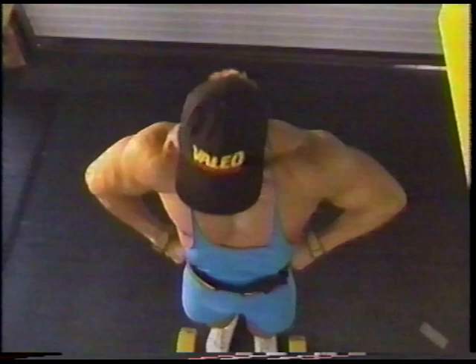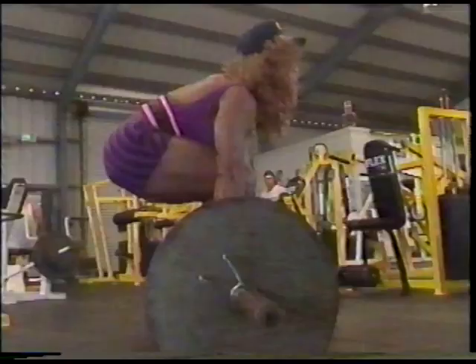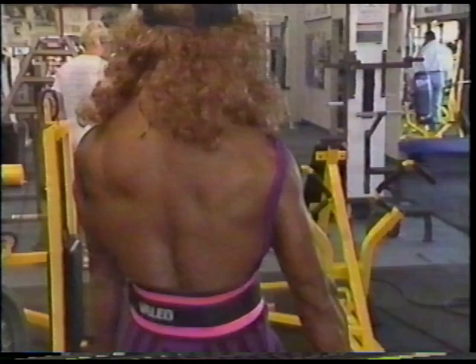Next is deadlifts. This is a basic exercise neglected by most trainees, but it is great for building mass on the lower, middle, and upper back, including the traps. We do these early in our workout to be able to handle more weight. After securing your grip with a wrist strap and tightening your belt to protect your lower back, do four sets of six to ten strict reps. Remember, you're a bodybuilder, not a powerlifter, so always watch your form and feel the exercise.